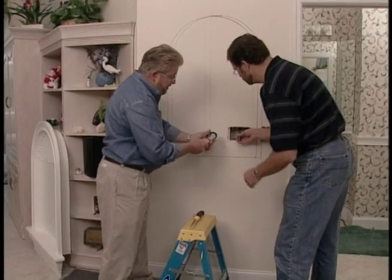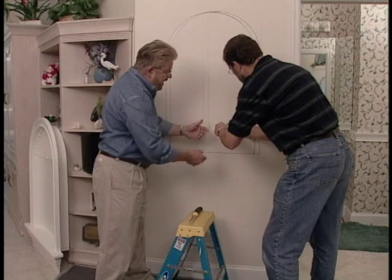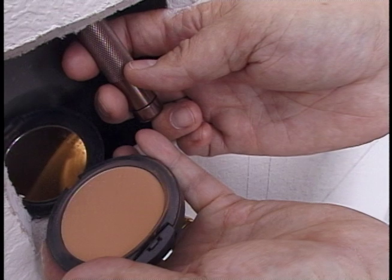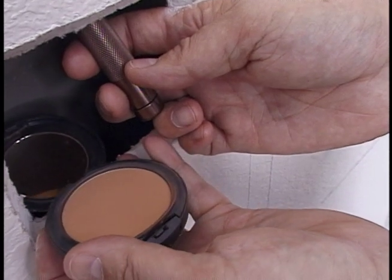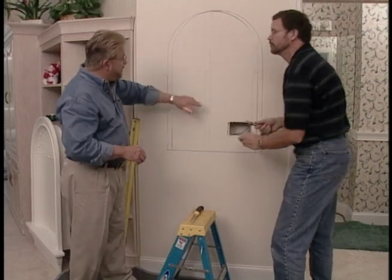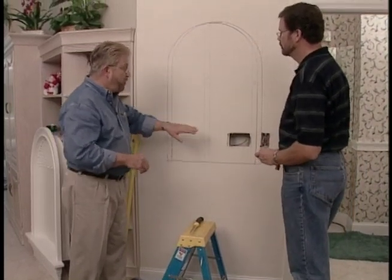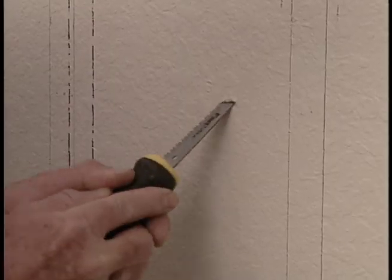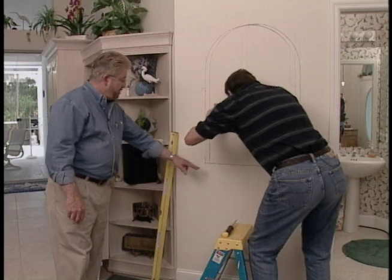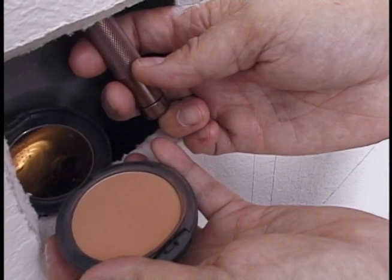Before cutting into the wall, we take a precautionary step. Steve uses a flashlight and compact mirror to peek inside through the intercom opening and make sure we're clear of any pipes, wires, or heating ducts. In the bay between the two studs where we don't have an inspection port, we cut one with a drywall saw, and then Steve confirms we're clear to make the big cut.